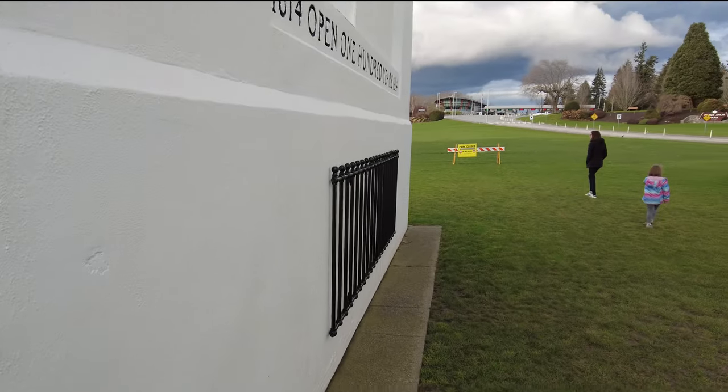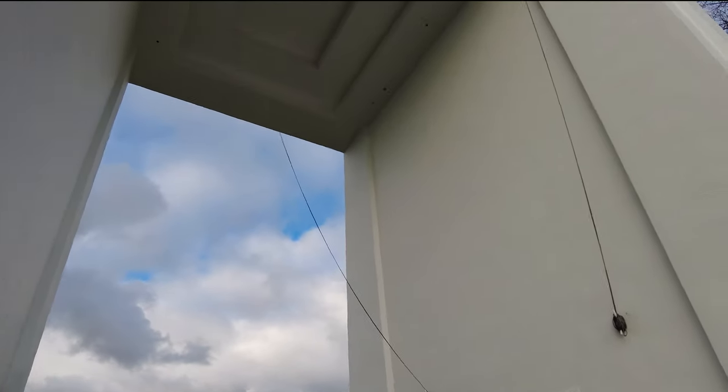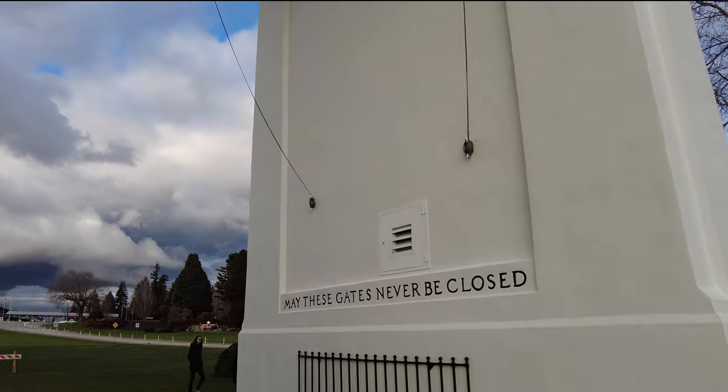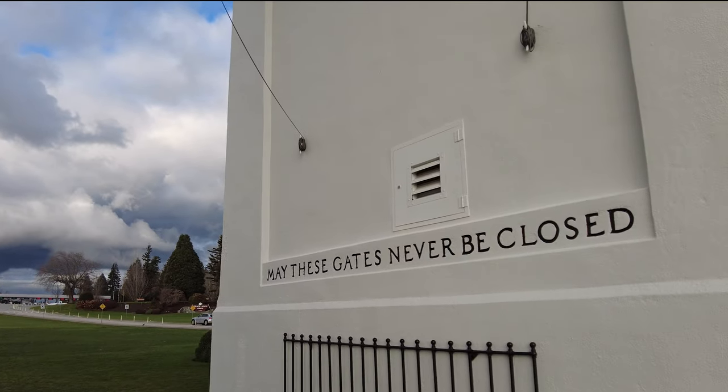As you can see, this is quite the structure — really tall. And on the inside it says 'May these gates never be closed.'